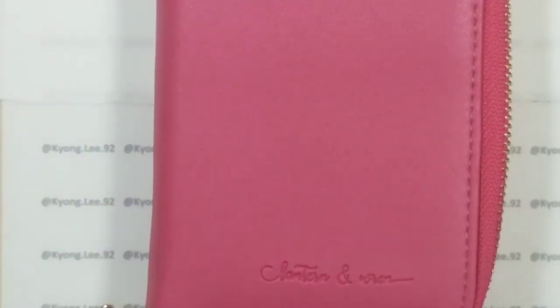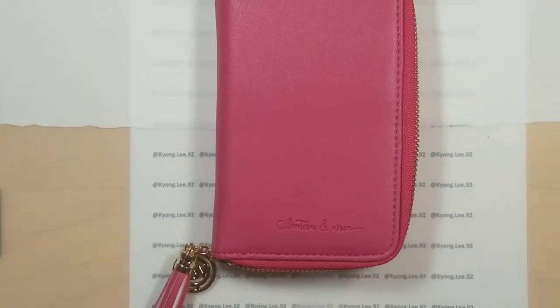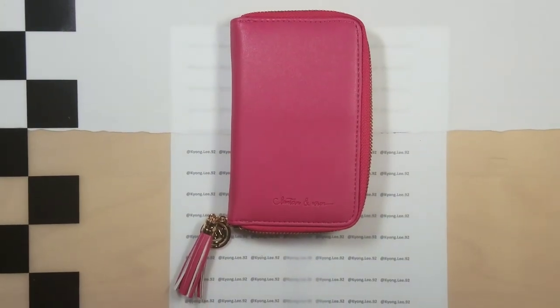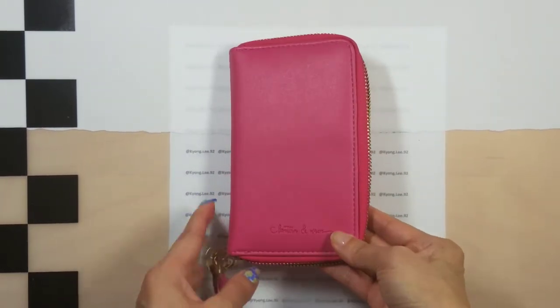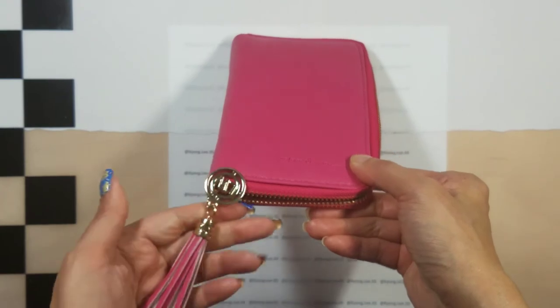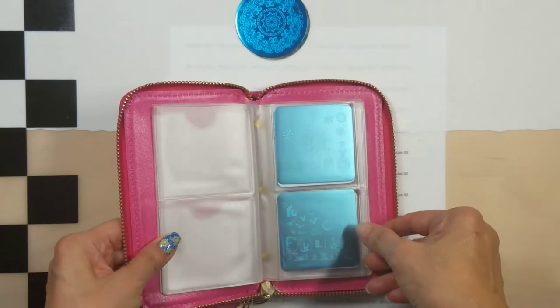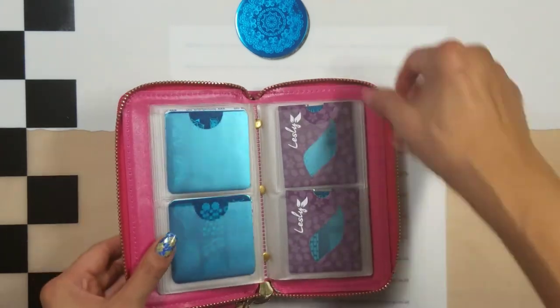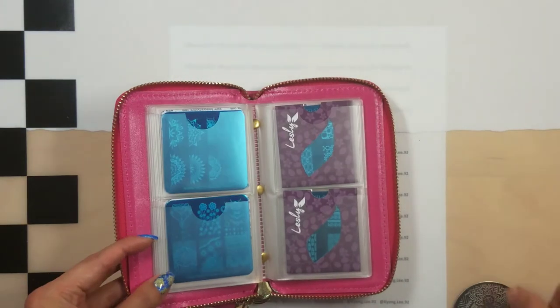The second item I'm going to show you is a plate holder. I'm going to zoom out a little bit. This is a really pretty plate holder from Lantern and Run. It comes with a tasseled zip pull in gold.